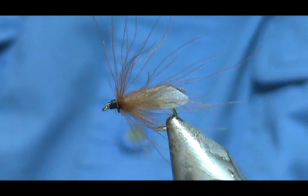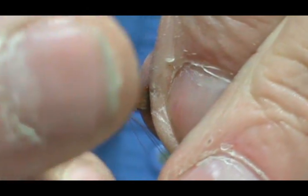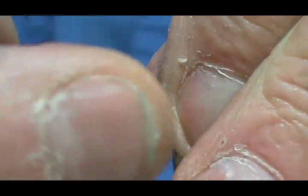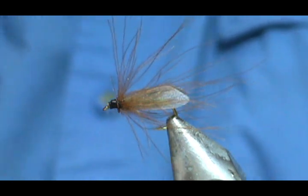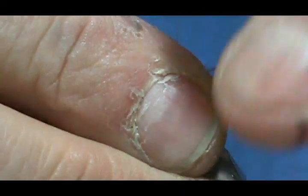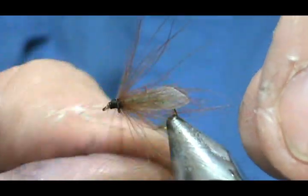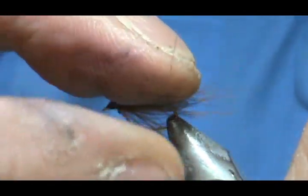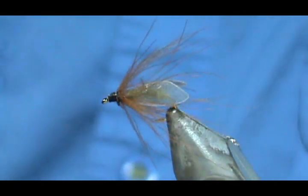Take some head cement and clean the brush off well. Now if you want, you can go ahead and just trim those off around the length of the wing, or maybe a little bit longer. This is going to float well — you're going to have that wing laying right on the water. And here we have a Hemingway CDC caddis.